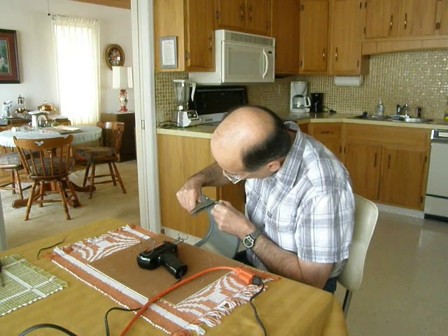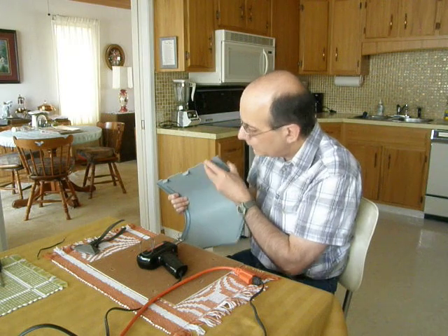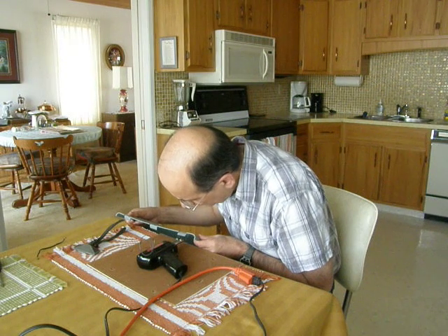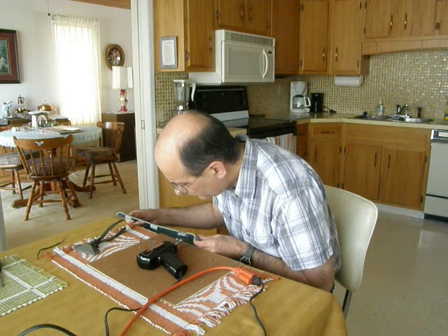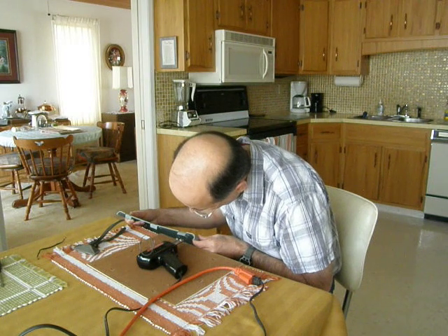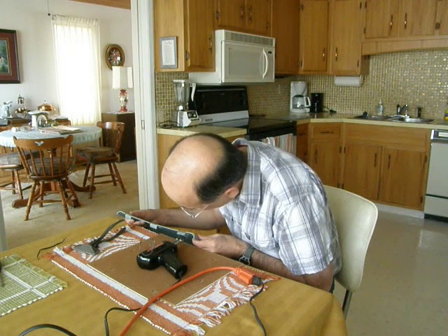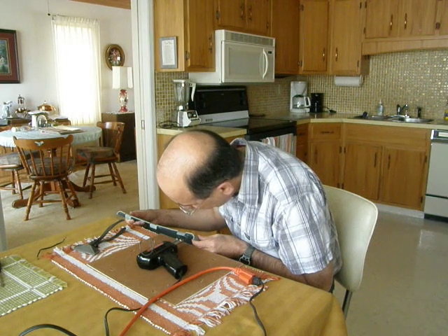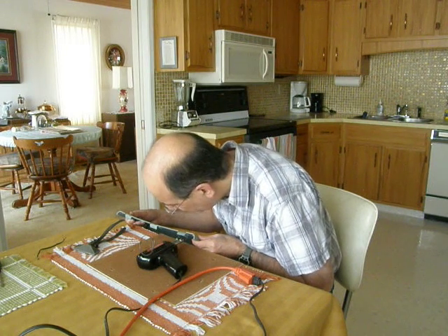That'll do for the first bend. I've just got the inner bend to do and then that'll be good to go, I think. I've tried other wire gauges but 14-gauge seemed to work the best, at least for this application.